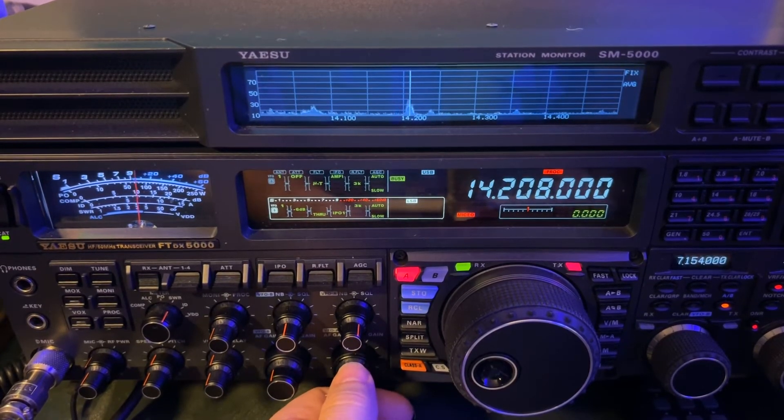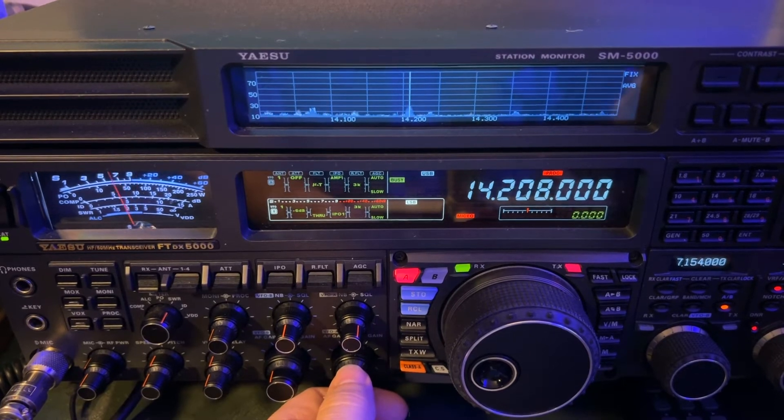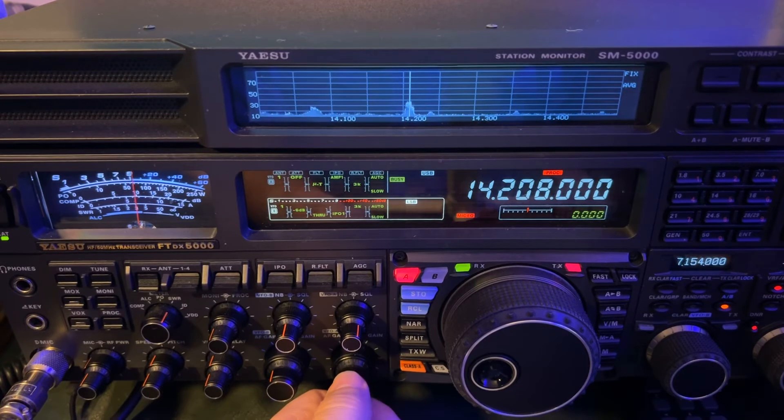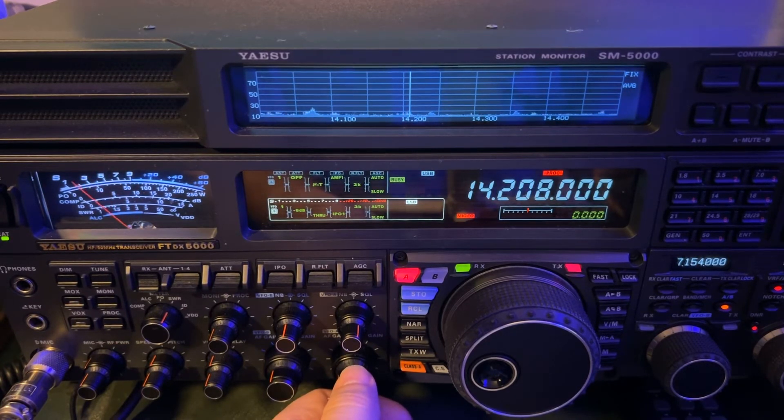Just in case you're wondering, I got him with the doublet antenna — the 160 meter doublet. I tried the others: vertical, ZS6BKW, but generally for DX, that 160 meter doublet's going to win on 20 meters.